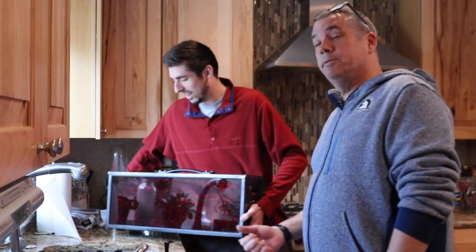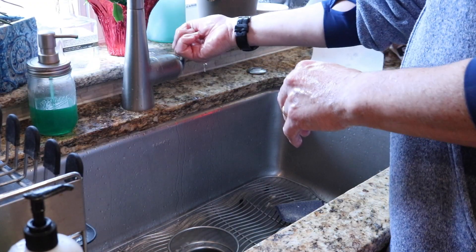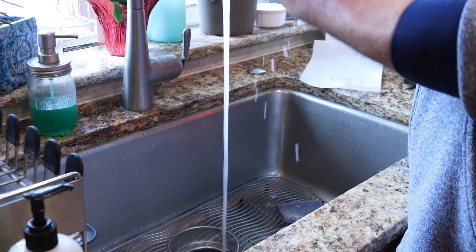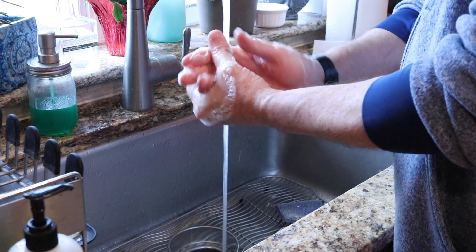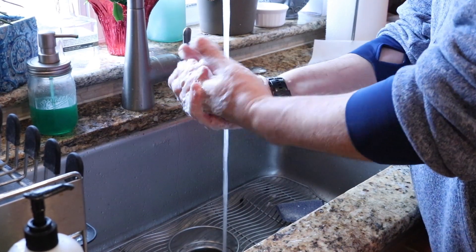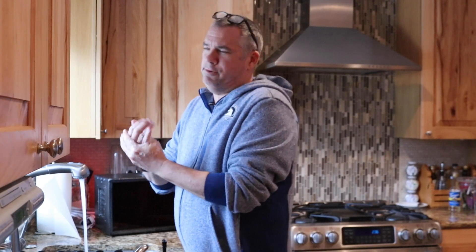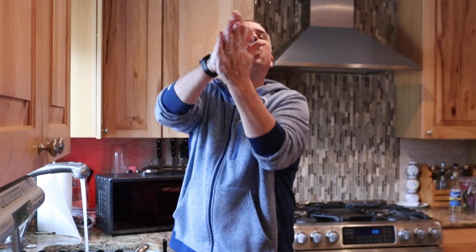I have my assistant here — my son Shane — who's gonna start the clock once I start washing my hands. Remember, we're washing for 20 seconds. You can't really start till you start scrubbing. I'm getting my hands wet, pumping the soap, soaping it up. Singing: Happy Birthday to you, Happy Birthday to you, Happy Birthday whoever, Happy Birthday to you. And a couple more seconds — that's 20 seconds! Clean, clean, clean. Gonna rinse those off.